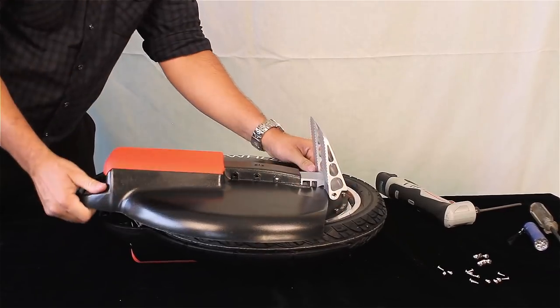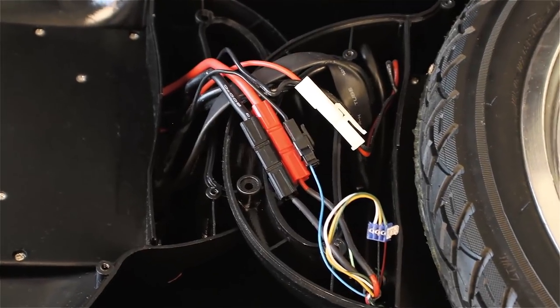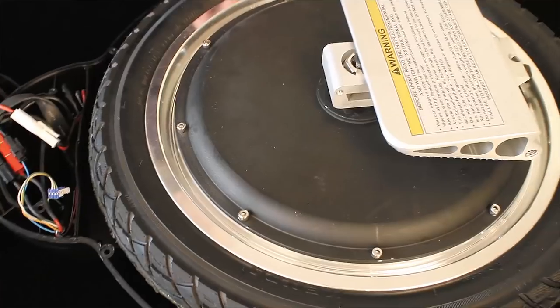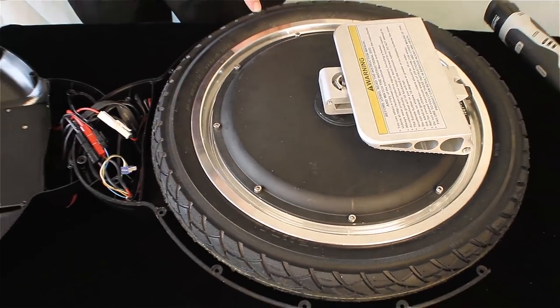Gently open the top half of the case and flip it over. There are connecting wires between the two half cases — be careful not to stretch these wires. You can now change the tire or the inner tube as you would on a standard bicycle.